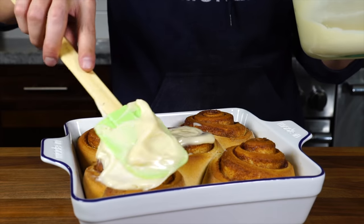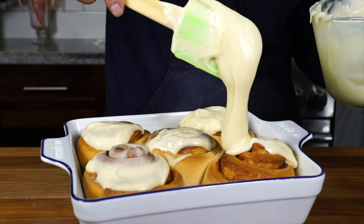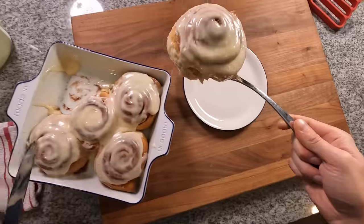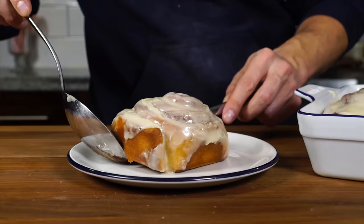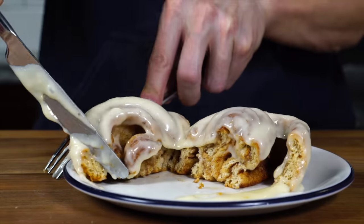Cinnamon rolls are possibly the only acceptable breakfast to be eaten on Christmas morning. If you feel otherwise, please let me know down in the comments. I've been searching for a great cinnamon roll recipe for years. Last year I found one I love, and today we're going to make it, so let's just jump right into it.